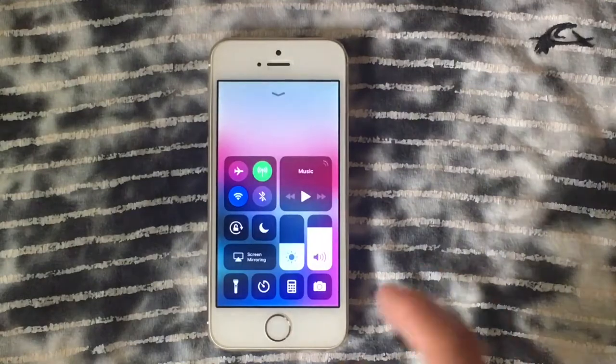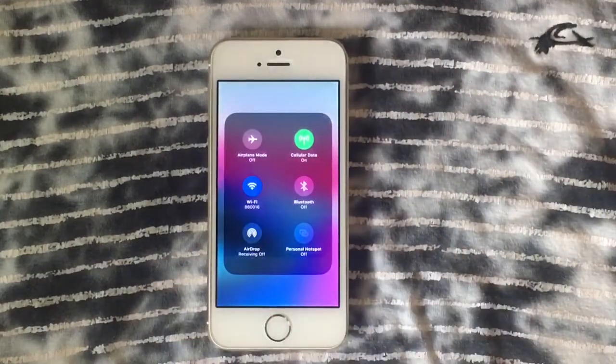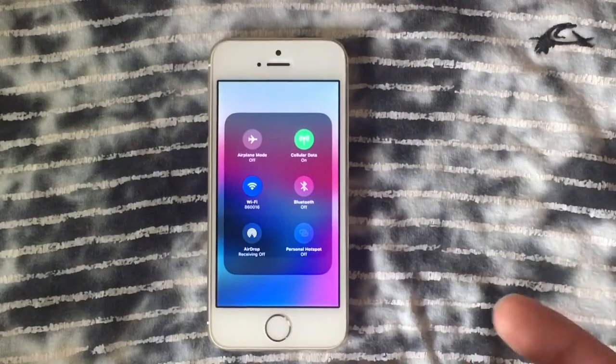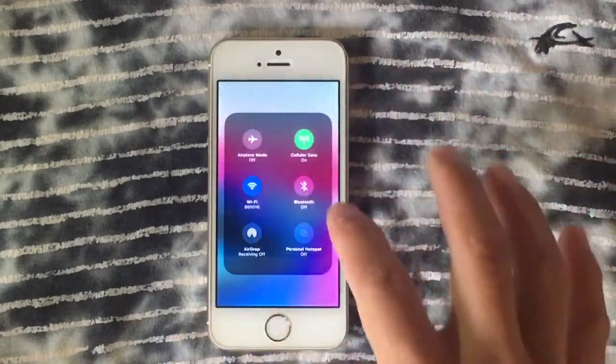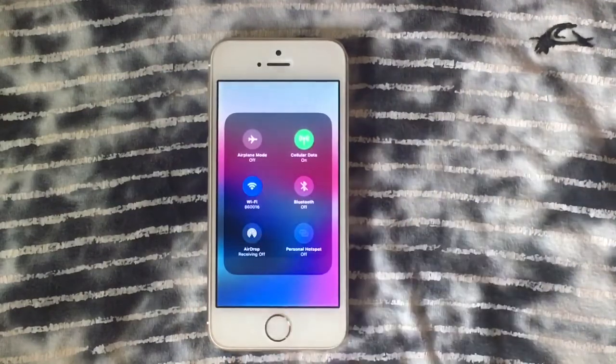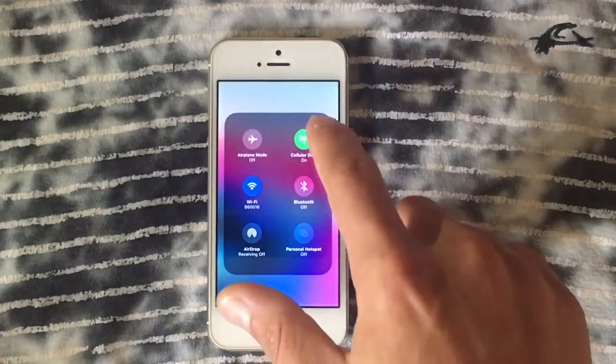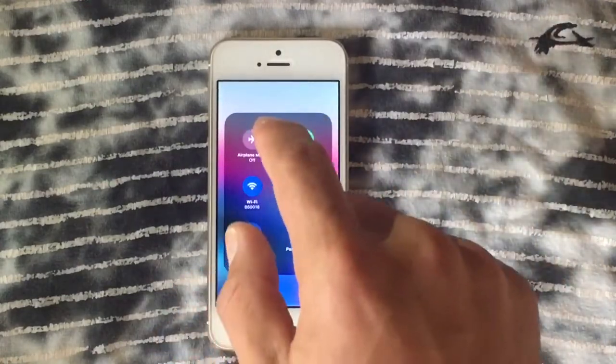As you can see, we've got all the toggles of the classic layout — we've got all the radios: airplane mode, cellular data, Wi-Fi, Bluetooth, and AirDrop. Everything is working as it's supposed to, depending on what you want to do with your device.